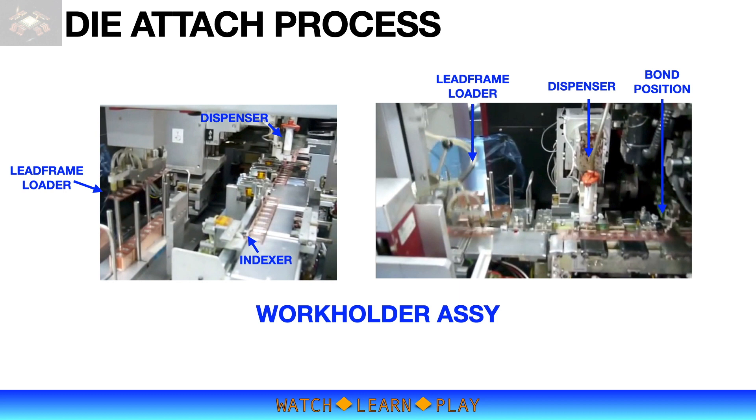The epoxy dispenser is mounted along and over the indexer. The epoxy is dispensed on every programmed position of the die attach pad, or DAP. For solder die attach, the epoxy dispenser is replaced by a solder wire feed station, while for eutectic die attach there is no epoxy dispenser or solder wire station. The output handler collects the completed lead frames or substrates into a carrier called a magazine.